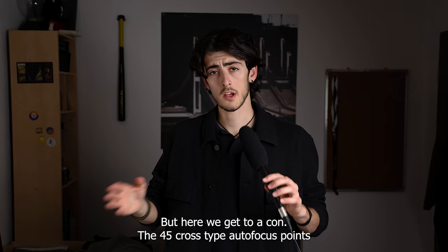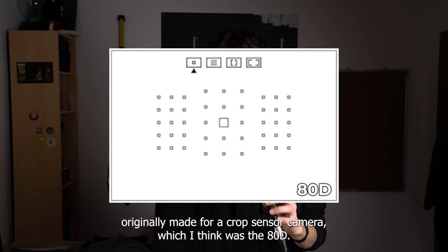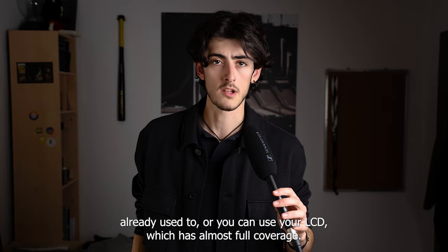However, the 45 cross-type autofocus points are all crammed in the middle because that system was originally made for a crop sensor camera — I think it was the 80D. So to focus on the very far corners of your frame, you'll either have to do the focus-and-recompose technique or use the LCD, which has almost full coverage.